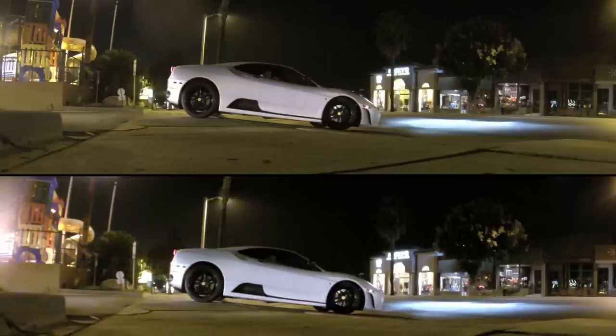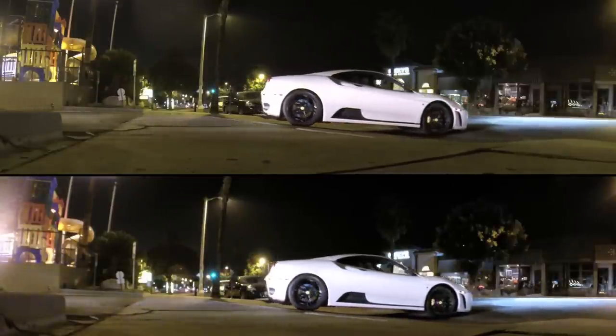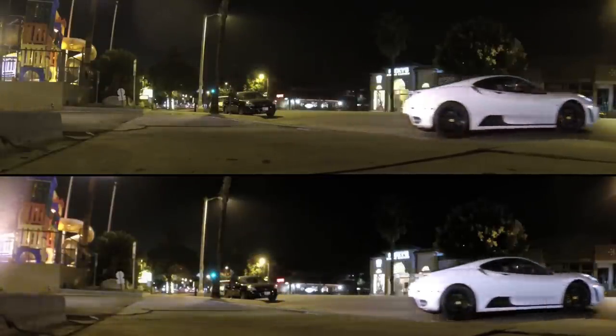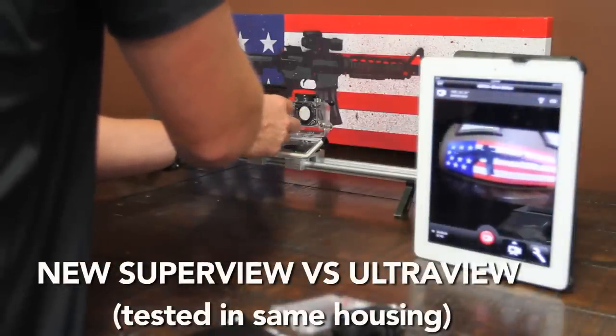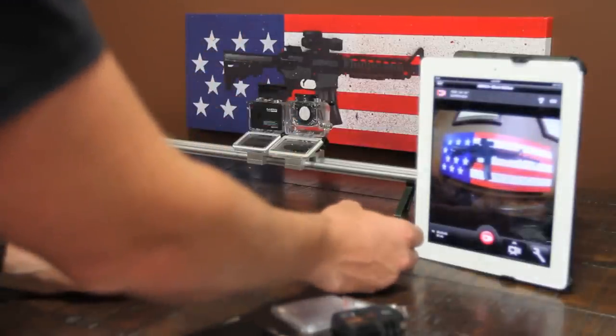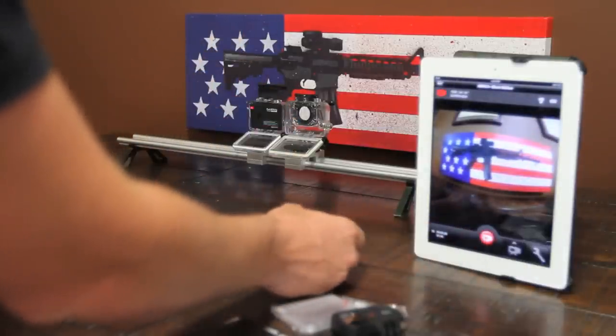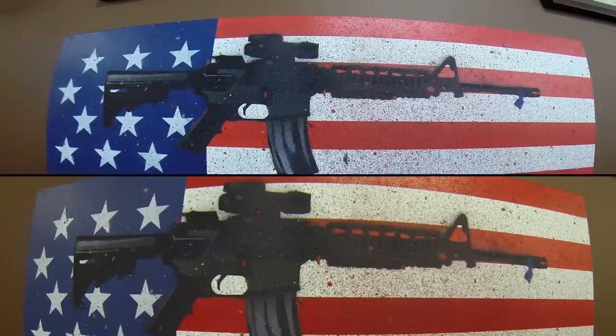Definition on the wheels on the Hero 3 Plus is a little bit more prominent than on the Hero 3. Testing the new Superview versus the Ultraview in the exact same housing so you can see the angles and how close it is to the canvas. With the Hero 3 Plus and Superview you get a little bit more of a wide angle effect. The colors look a little bit better — less saturated, and the whites are a little more crisp on the Hero 3 Plus than on the Hero 3.